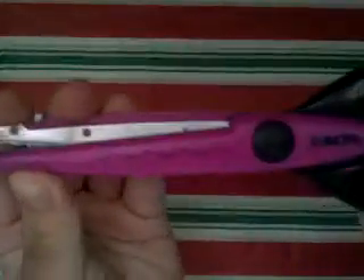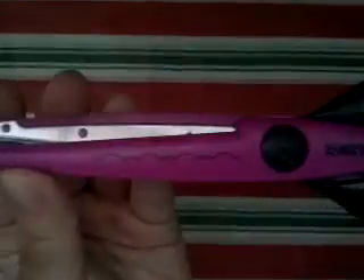And then I have these two scissors for scrapbooking or cards. I have this first design and then this second design.